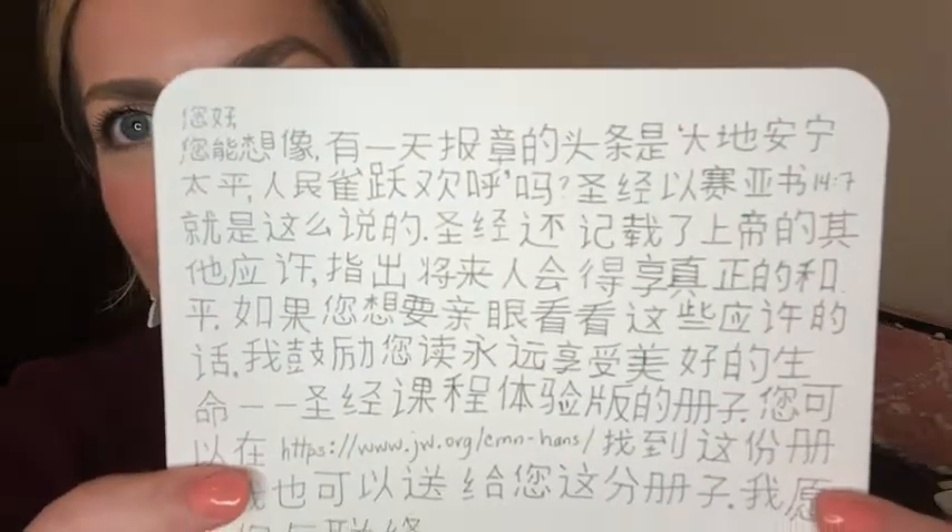That is the best pen if you need to write in small spaces. If you need a fine-tip pen to write Chinese characters like I do, you can see it just helps so much when you need more control and a smaller print.